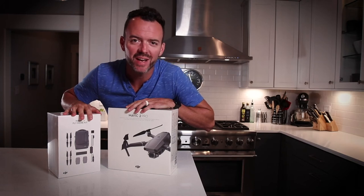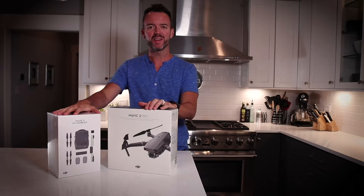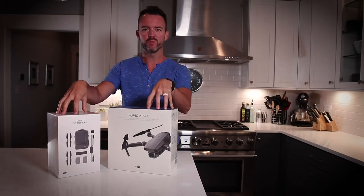What's up, Internet? Josh Miles here, and I am super excited for another unboxing video back here in the kitchen to open up the Mavic 2 Pro.